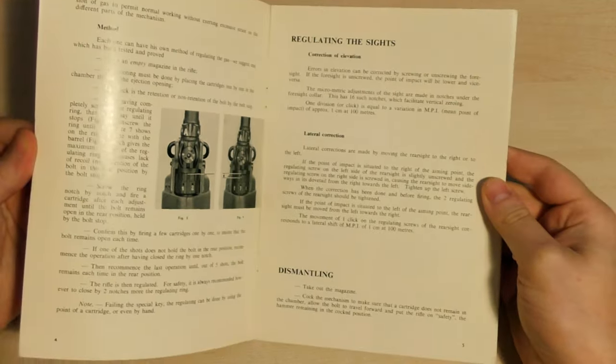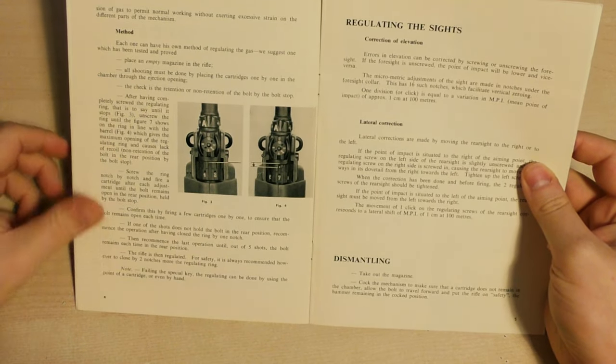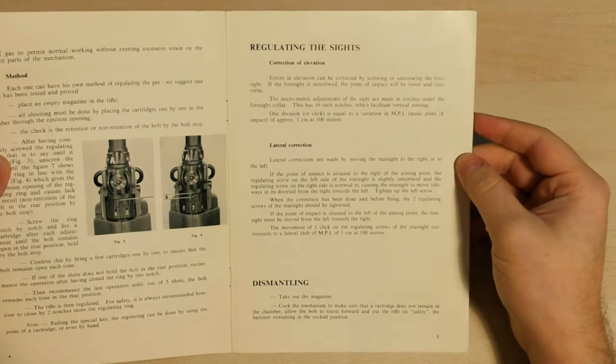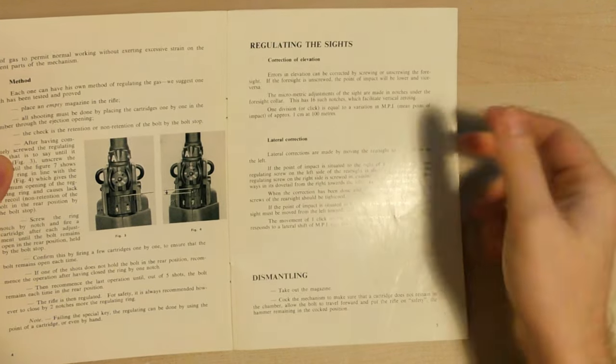Then we have how to adjust the gas system — the gas regulator — explained here step by step. And then we've got regulating of the sights, covering correction of elevation and lateral correction.